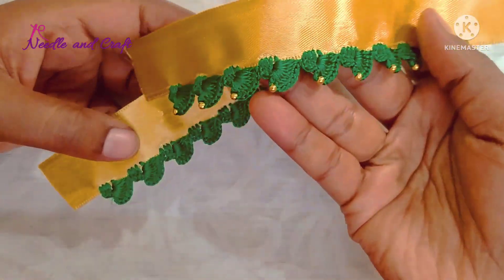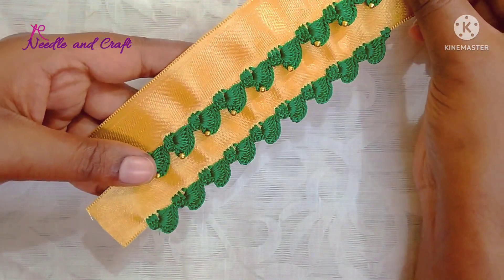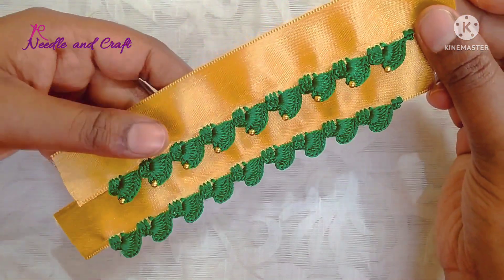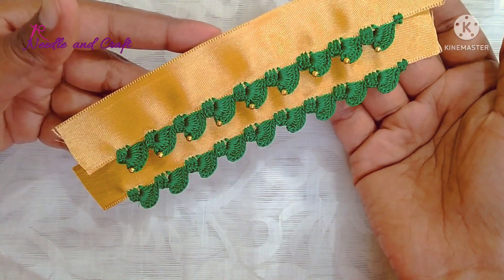It is so pretty. Once the beads are connected, I am adding the beads so you can adjust both beads below and make them work to finish out the same practices.